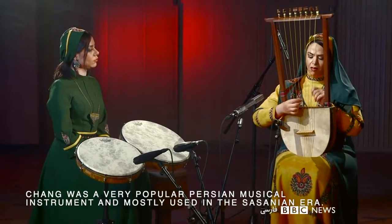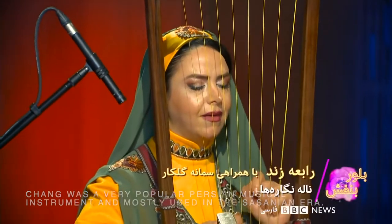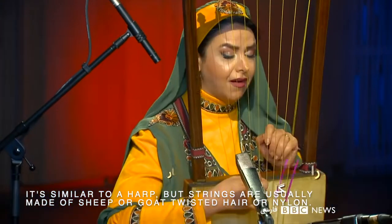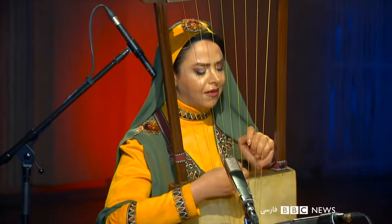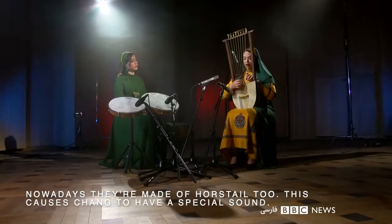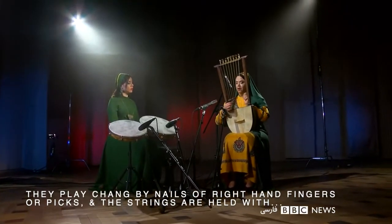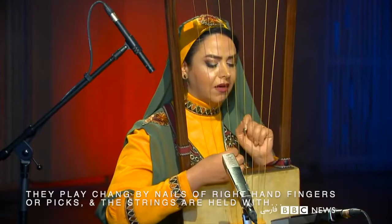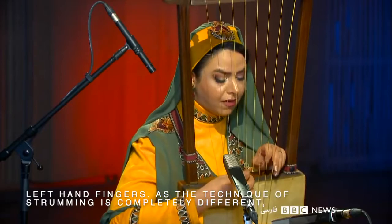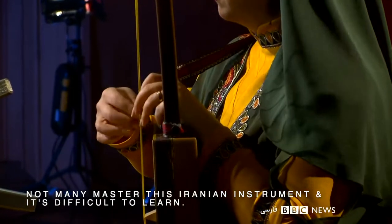Chang was a very popular Persian musical instrument mostly used in the Sasanian era. It is similar to a harp, but strings are usually made of sheep or goat twisted hair, nylon, or nowadays horsetail, which gives Chang a special sound. They play Chang with the nails of right-hand fingers or picks, and the strings are held with left-hand fingers. As the technique of strumming is completely different, not many master this Iranian instrument, and it is difficult to learn.